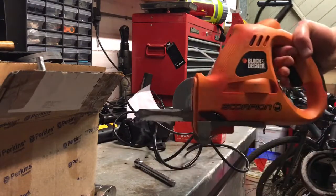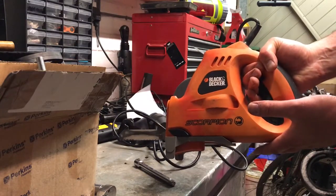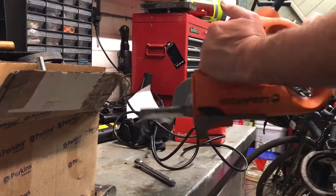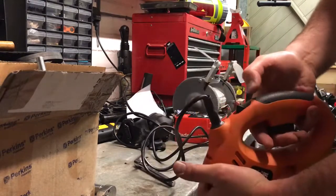It pretty much cuts through everything really. Obviously it has its limits, but I think these are about 40 or 50 quid. It's compact — you can get your hand behind it like that, and you've got the handle bit there.